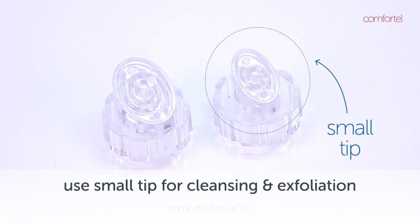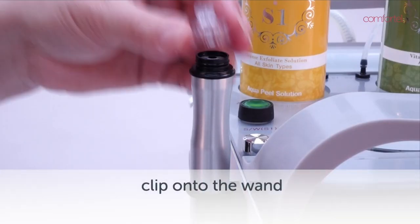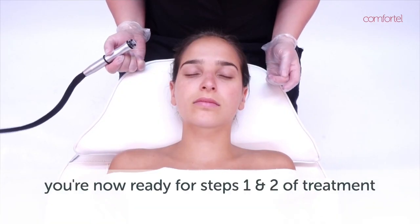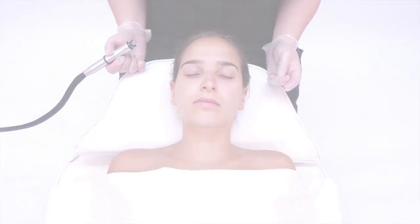When using S1 solution you are going to use the small tip. Attach the small tip to the wand. You are now ready to complete step one and step two of the AquaGlow Facial.